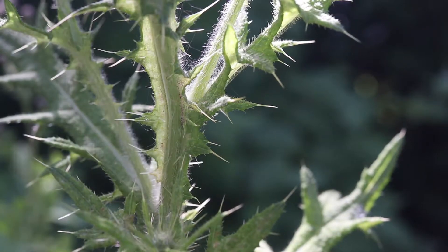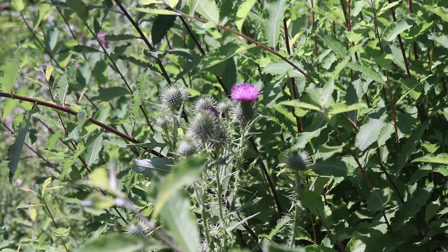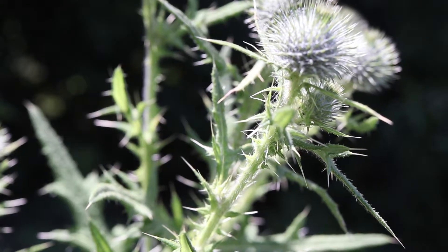The stems and roots of this plant are edible. Bull thistle can be confused with many other thistle species, but can be distinguished mainly by the shape and texture of the leaves and the form of the flower bracts.